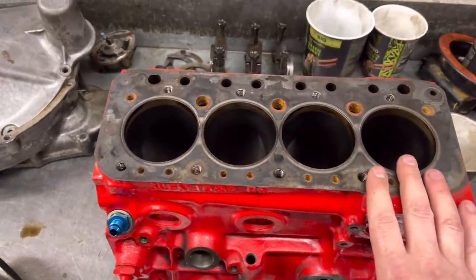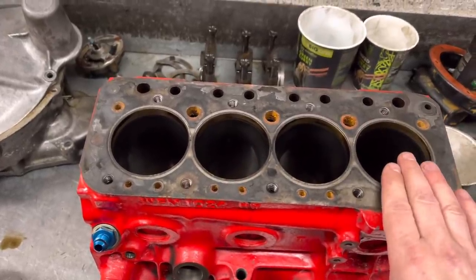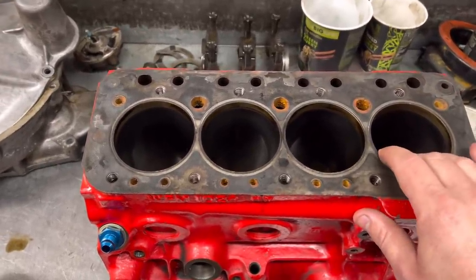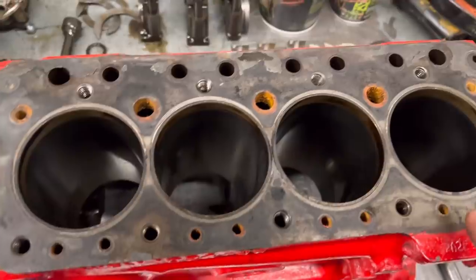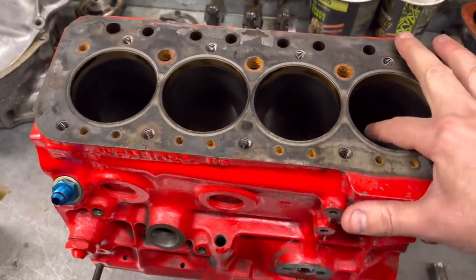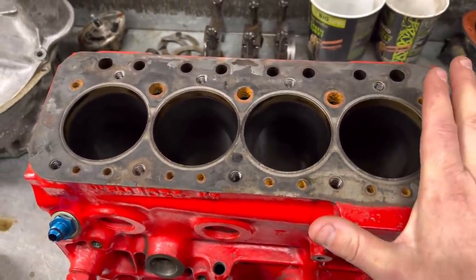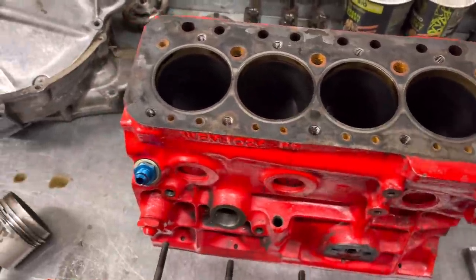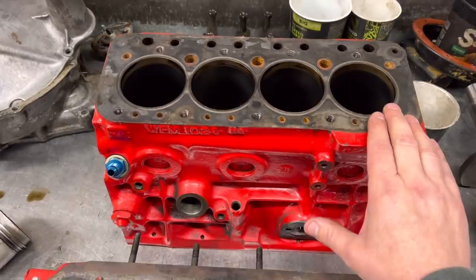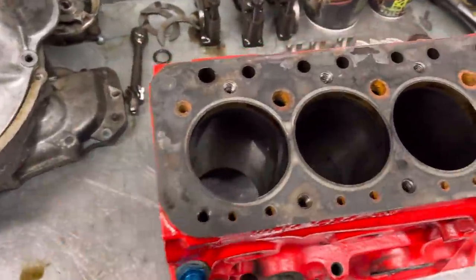The reason we don't just deglaze it - I mean this would more than likely be okay with a deglaze - but the reason we don't do that on our engine builds now is because we've had probably three or four engines in the past which we've deglazed, removed maybe a quarter of a thou of material, and the new rings haven't bedded in. The reason is there would be a hard spot that wouldn't show up when you deglaze - it all looks good, but once the engine runs with new rings, a certain area or patch in the bore glazes up again. Unless you bore it, you can't get rid of that, so the engine would burn oil, use oil, and smoke.